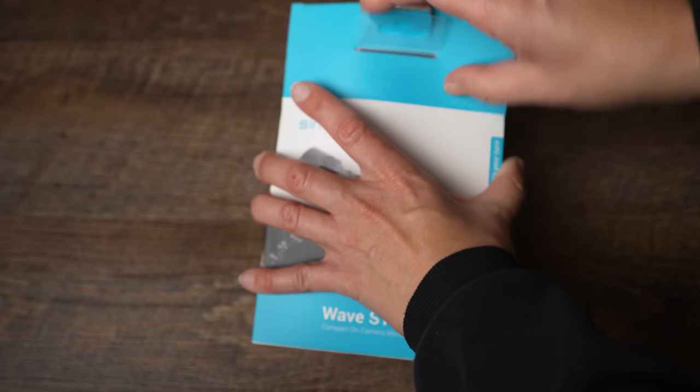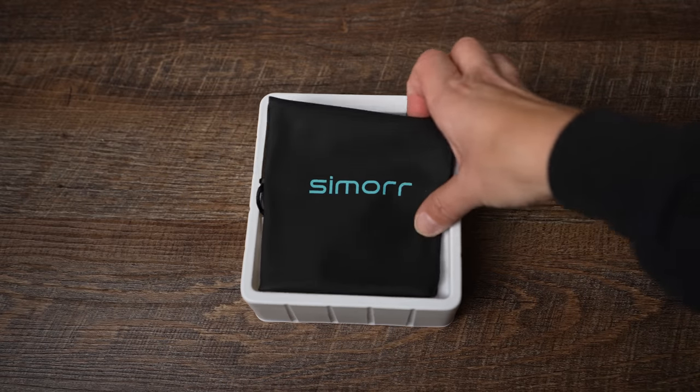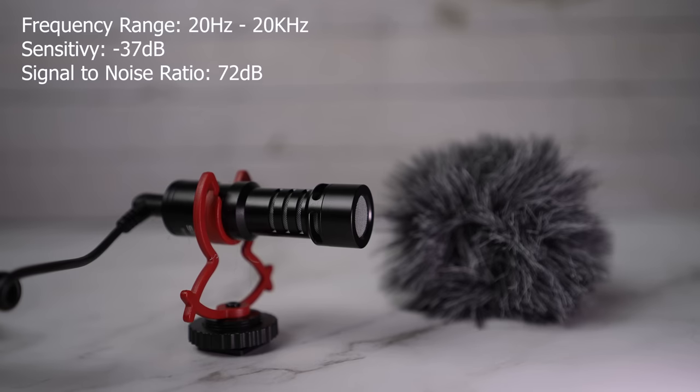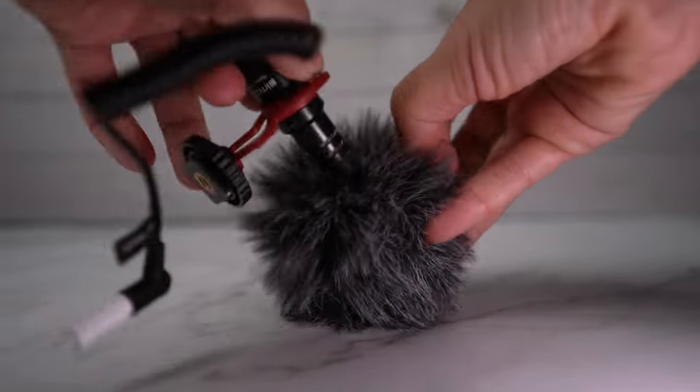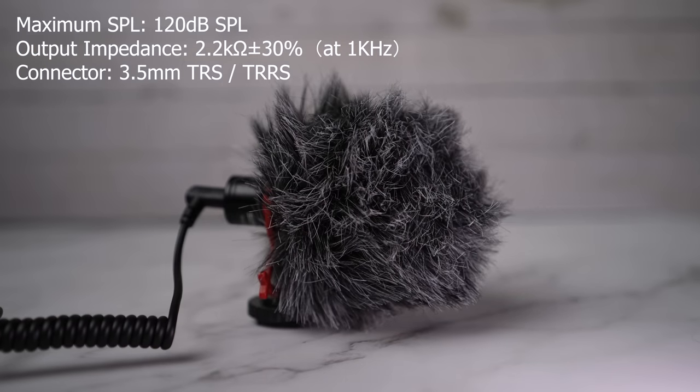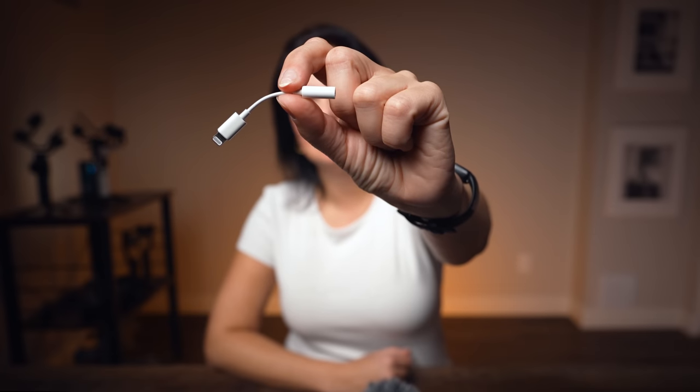Sound is equally important as picture and many beginners don't really concentrate on sound — all they want is great video. I was one of them too, but my subscribers quickly straightened me out. They included a microphone in this kit: the Saramonic Wave S1 Lite. It's a cardioid condenser microphone. It comes with a suspension mount, foam windscreen, furry windshield, 3.5mm camera cable, a smartphone cable, a carrying bag, and a user manual. For iPhone you also need to buy a little audio adapter. I'll play you the sound from this microphone a little bit later.